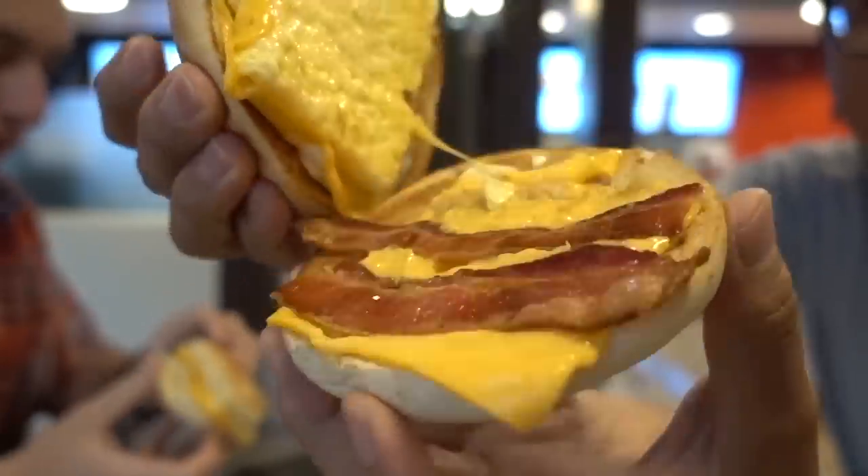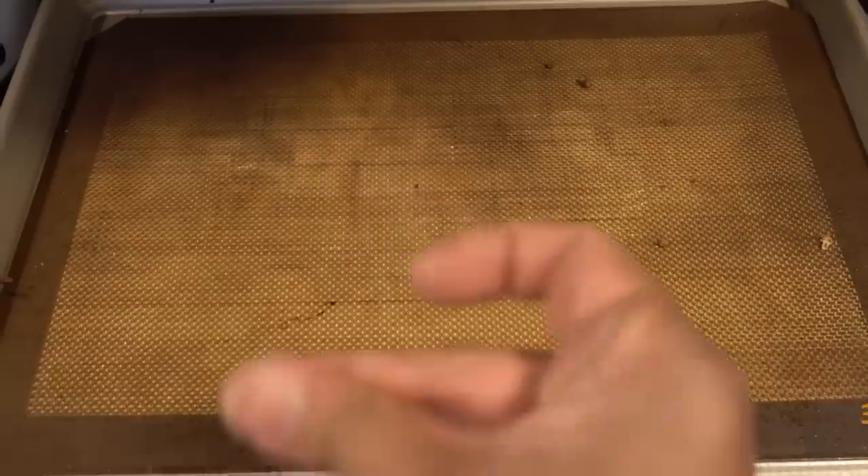Since our 10,000 calories in one day challenge happened on our JP and Julia channel, I rekindled my love for bagel bites. But I only ate 20, and that's not nearly enough. So we teased the idea to make a giant one.